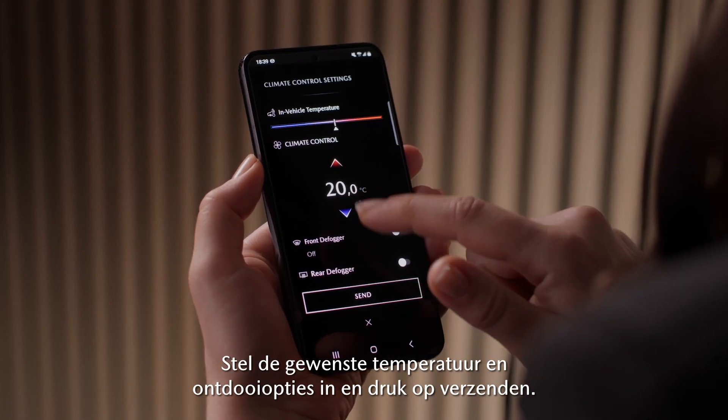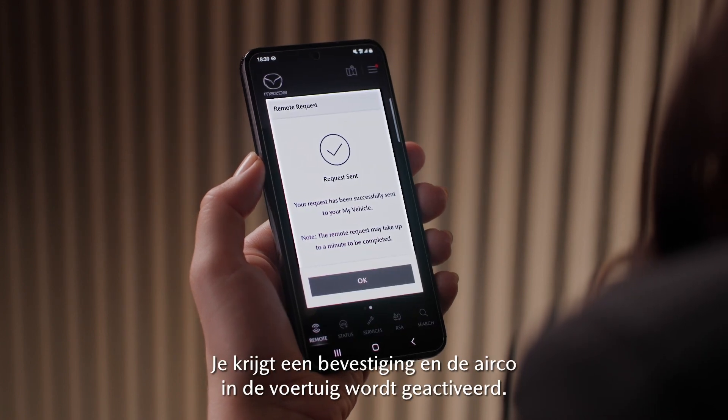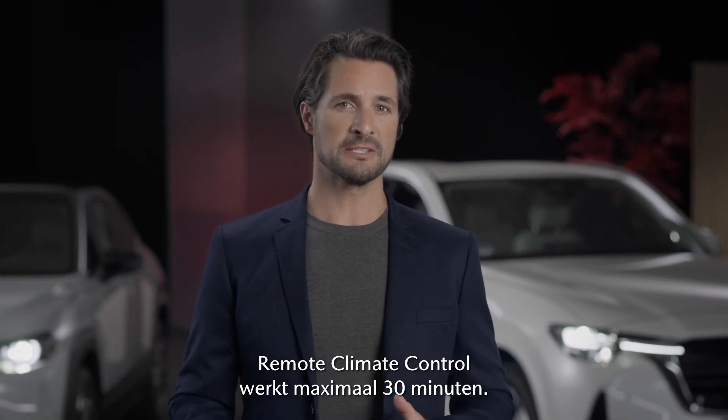Set the desired temperature and defrost options and press send. You get a confirmation and the air conditioner in the car is switched on. Remote climate control runs for a maximum of 30 minutes.